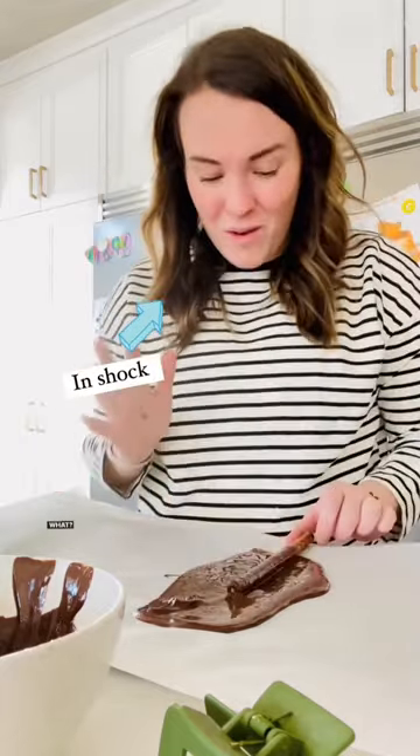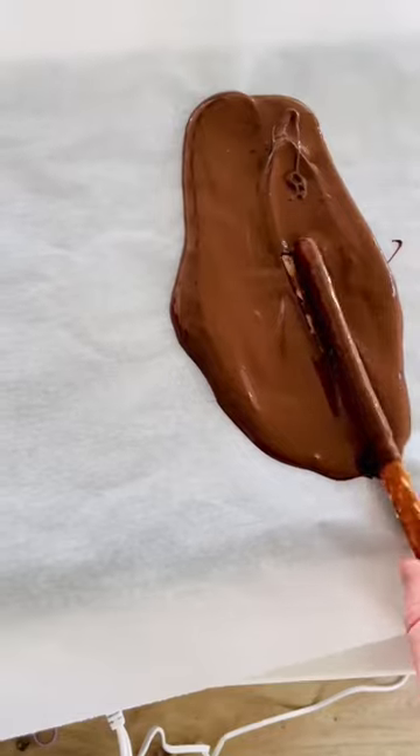What? The cleanup situation doesn't get much better than this.